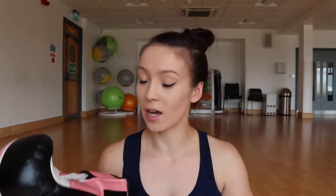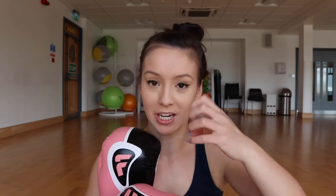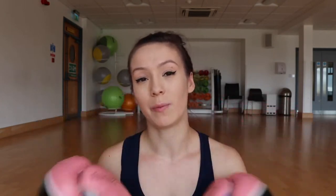My favorite color isn't pink by the way — it's actually purple — but I quite like these pink ones. These are 12-ounce boxing gloves and I use them for class and for warm-up sometimes. They're fab, apart from when you have long nails — it just about squeezes in. I prefer having my own rather than using communal gym gloves, which smell and get on your hands.